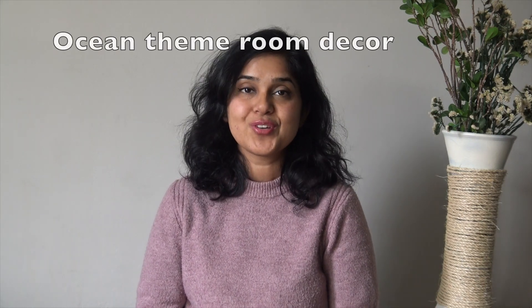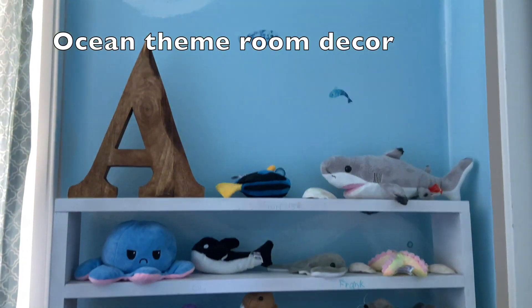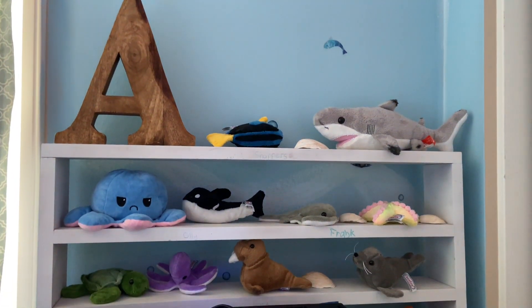Hey everyone, today I am going to show you how I decorated my son's room with this awesome ocean theme. If your little one loves sea, marine animals and adventure, this is the perfect decoration idea for them. So let's get started.